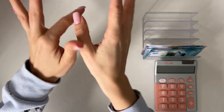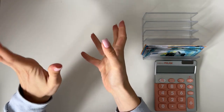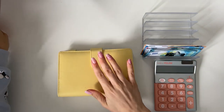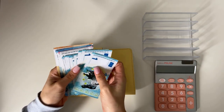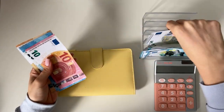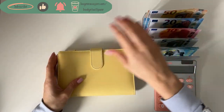Hi guys, welcome or welcome back to my channel! In today's video we're doing a bonus cash stuffing — a savings challenge stuffing. We're only going to focus on our little sunshine binder. I'm combining two paychecks in here today, so we have a little over 140 euros — 147 if I'm not mistaken — to stuff. I'm super excited; we haven't had this much money to stuff in our savings challenges for a while!